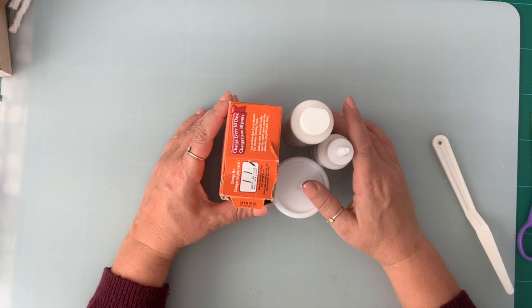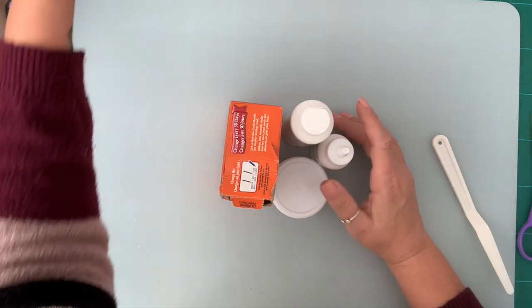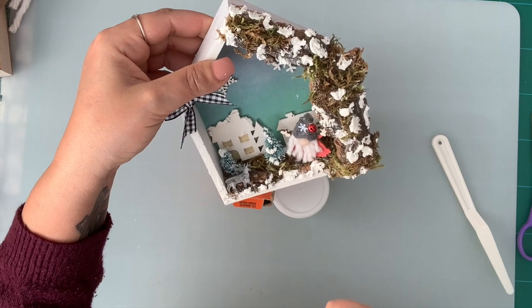Today I'm here to share how I make faux snow to use on my DIY projects, such as this one — it dries up so nicely. It's got texture. Stay tuned for this project.